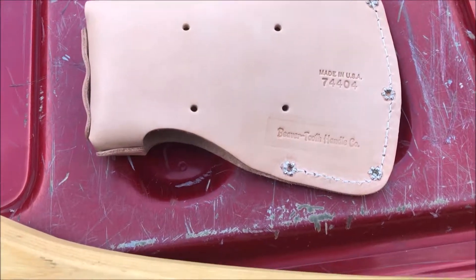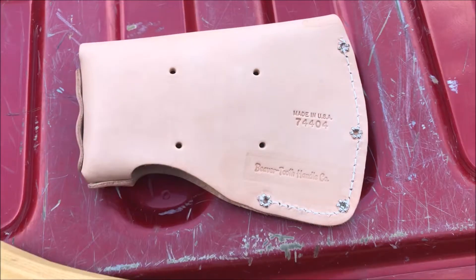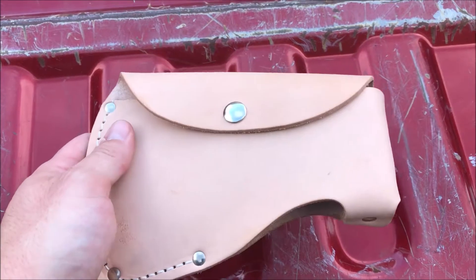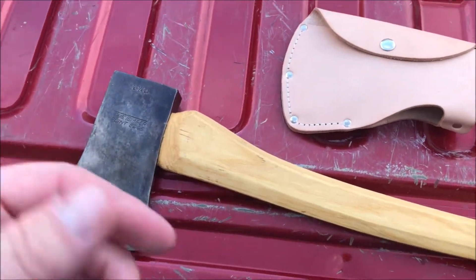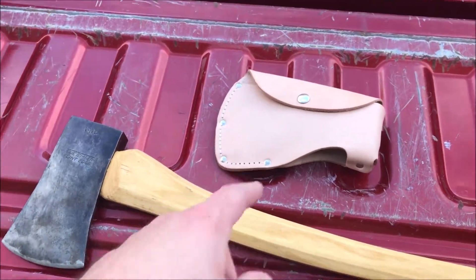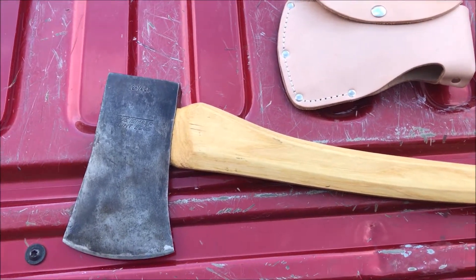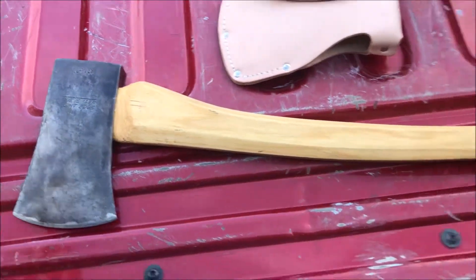This is the sheath I got for it — from Beaver Tooth Handle Company. These are made in the USA, number 74404. They're great: good stitching, good rivets. I wish they had a welt, but for the price you can't beat them — they're about 15 bucks. I have a few of these for other axes and they make a real good product. This fits perfectly to this True Temper boys axe head. So with the sheath, the new handle, and buying the axe head from the garage sale, I'm at about 33 bucks.